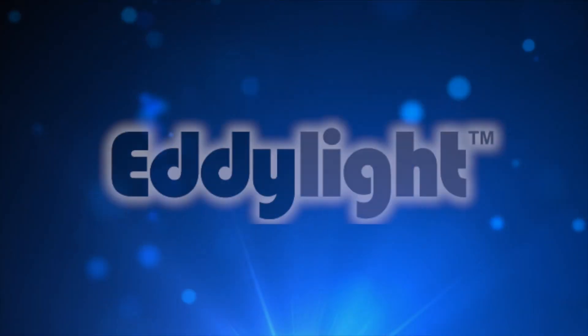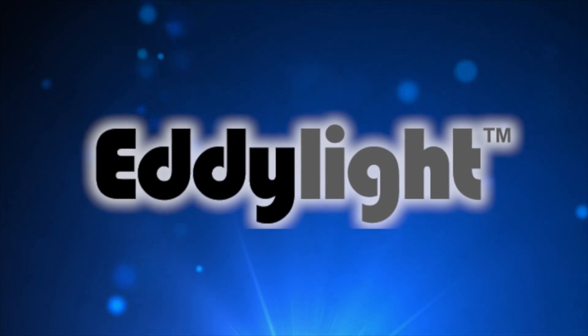This light has such great value that it should be an easy choice for any decorator wanting to add backdrop or room lighting that's affordable with a small profile. I'm Mike from Eddy Light. For more information on this light and our other lights, visit www.eddylight.com.